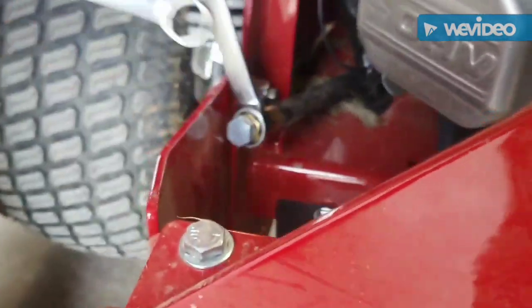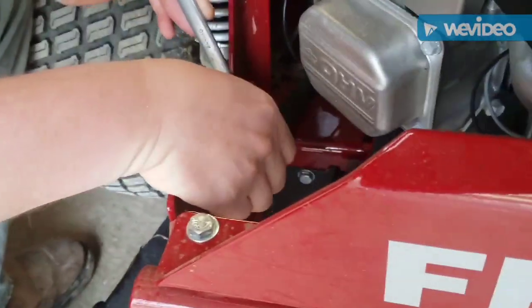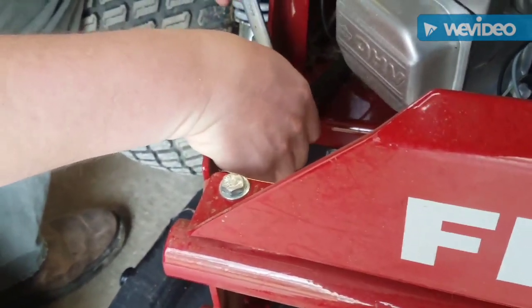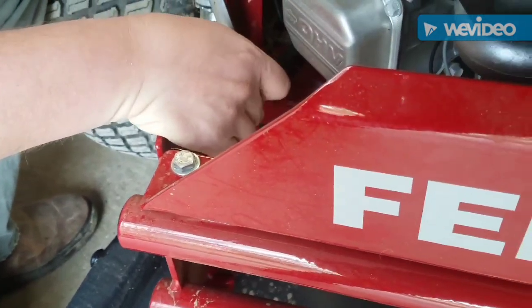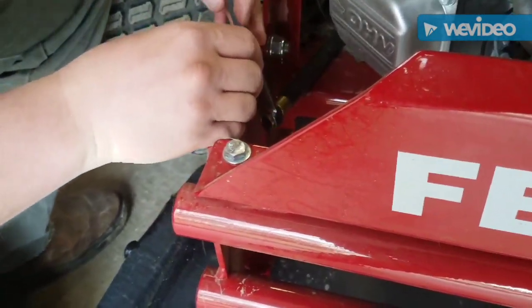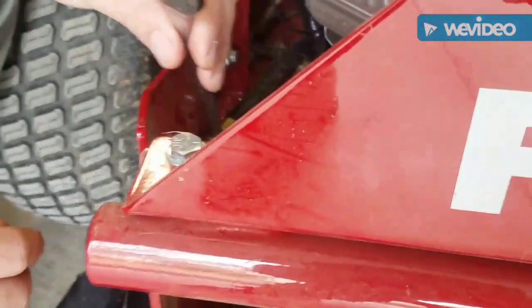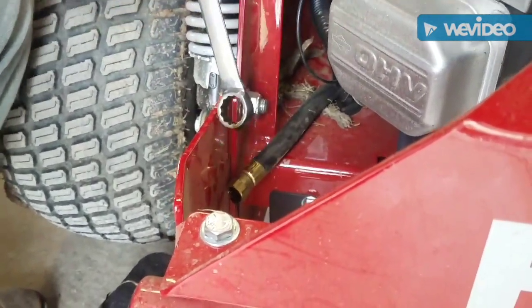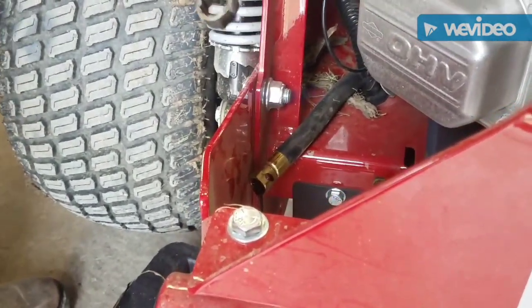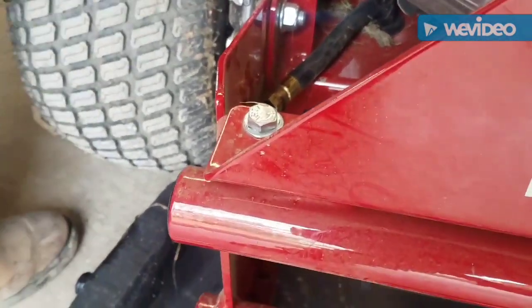I am just going to crack it loose and roll this pan underneath. Make sure you don't spill oil on your equipment. I am just going to let it drain out — I can hear it dripping.